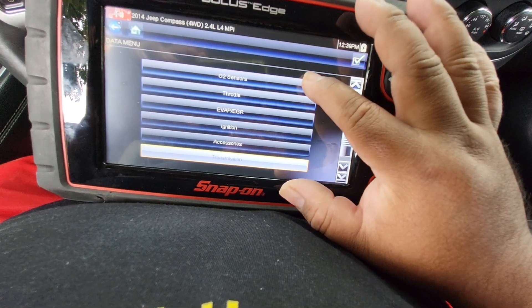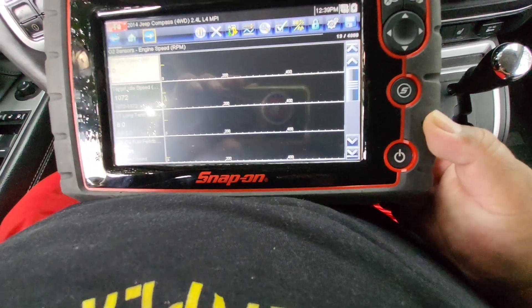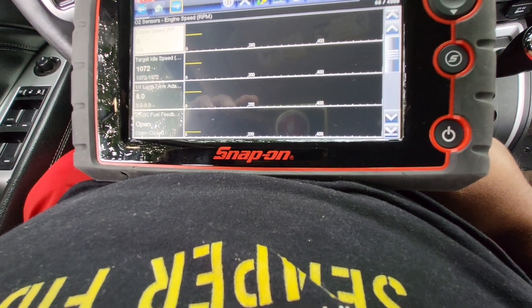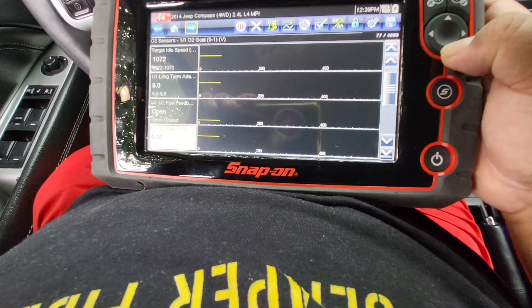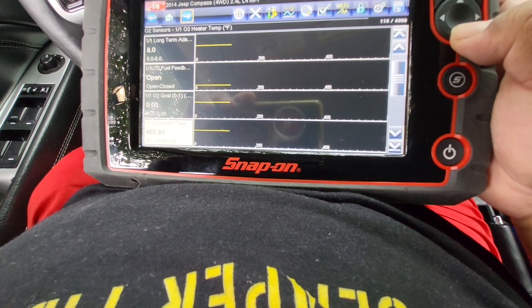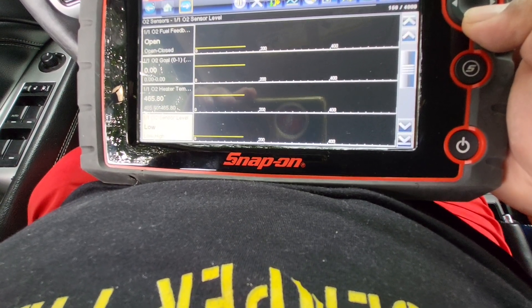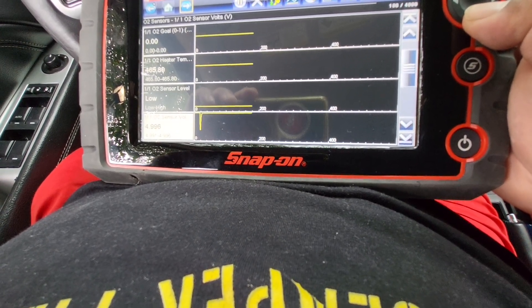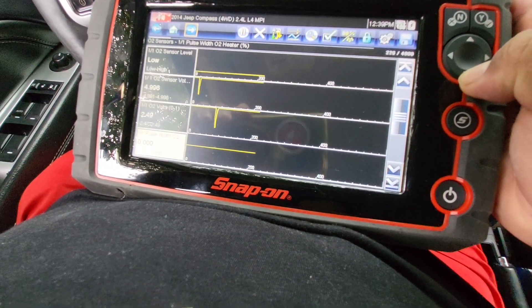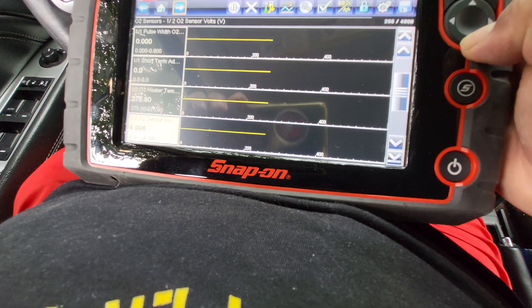So if I go into O2 sensors, for example, it'll show me the engine speed, target idle speed, 101 long-term adapter, 101-02 fuel feedback, 101-02 goal, 101-02 heater temperature, 101-02 sensor level — it's just low — sensor voltage 4.99, sensor just 2.49, with short-term adapter, O2 heater temperature 3.95, and so forth.